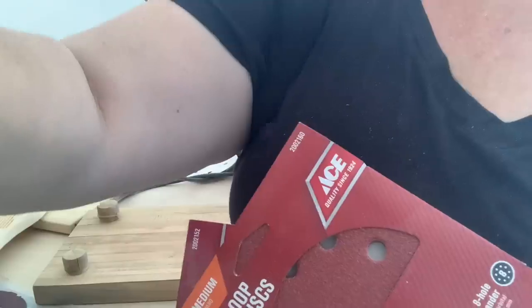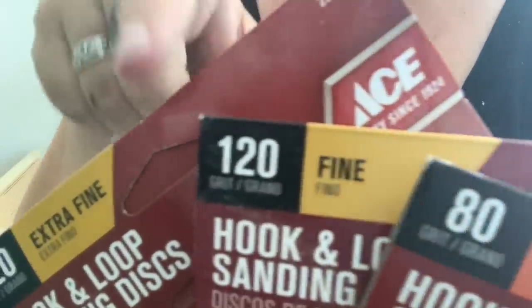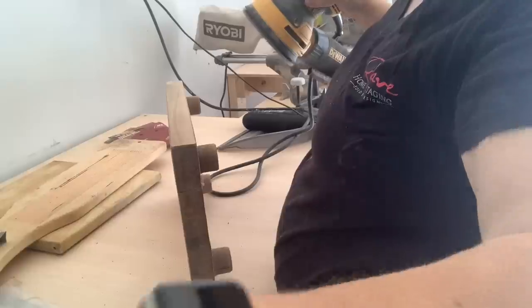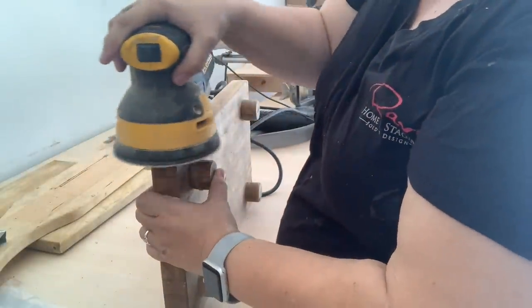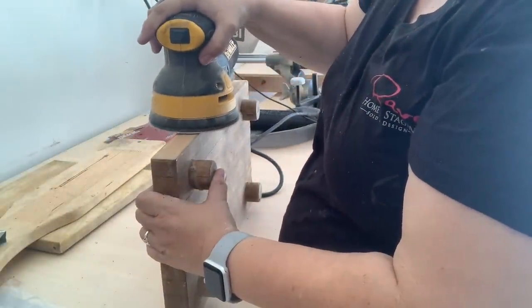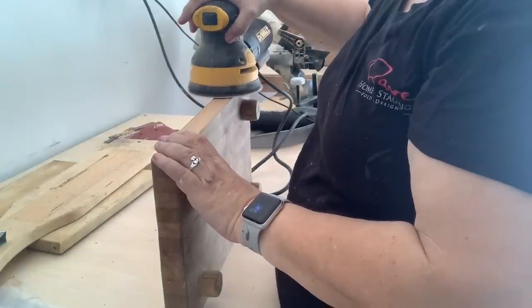So what I'm going to be doing here is using my orbital sander with 80 grit, 120 grit, and 220 grit sandpaper. We're going to go from the lowest number to the highest number and get out a lot of those deep grooves and make it nice and smooth. We'll just keep layering and going to a finer number each time.